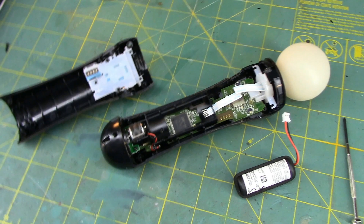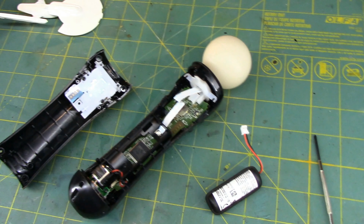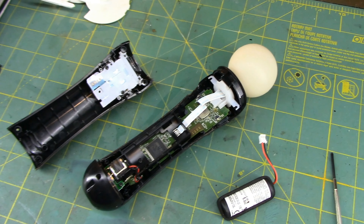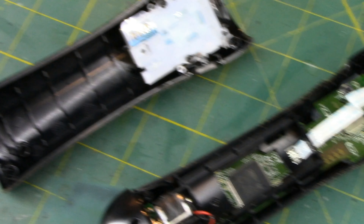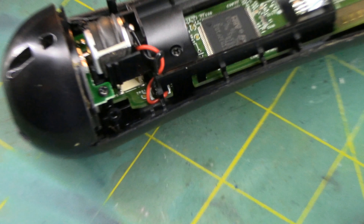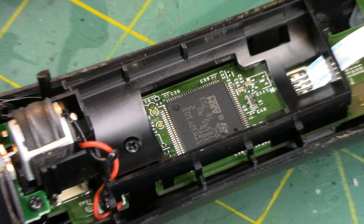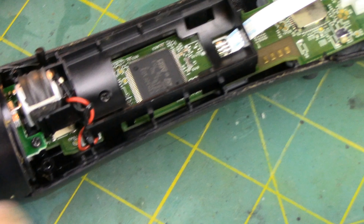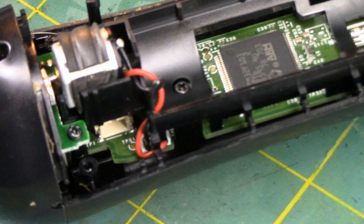We'll see if replacing the battery actually fixes it. It's really simple — four screws, just pop that off, and then toggle back on once the battery's plugged in. I had watched a video where they took the casing off to access that screw to unplug the battery, but I managed to get it unplugged with just a small flathead screwdriver — I just shimmied it out. It should be fairly simple to plug the other one back in. So unlike my tricorder repair, this one might actually work.